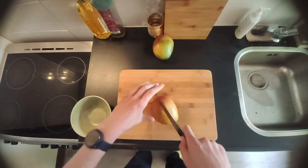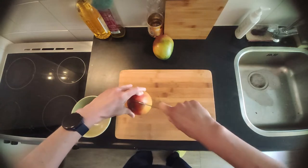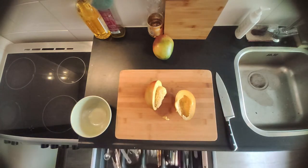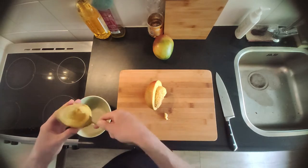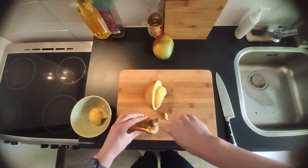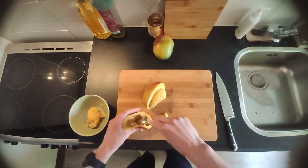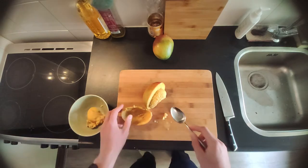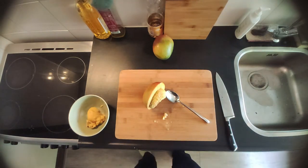Now get your mango and slice it in half. If you have a ripe mango, you can just twist both halves and it will just let loose. Now grab a spoon — there's no cutting needed. You can just spoon out one half and cut out the seed of the other part.